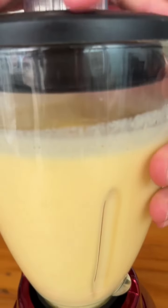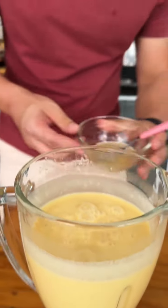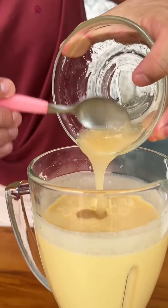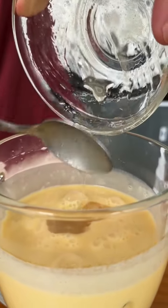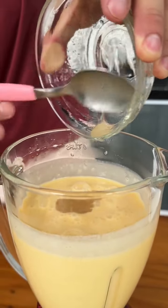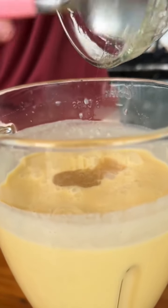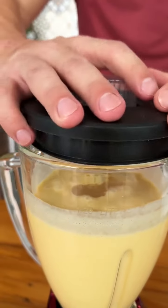After mixing everything very well, we will add a package of already hydrated colorless and flavorless gelatin — just hydrate according to the instructions on the package. Here are 12 grams of gelatin. Let's cover the blender and mix again.